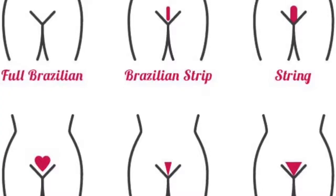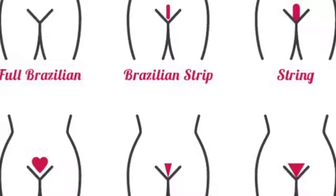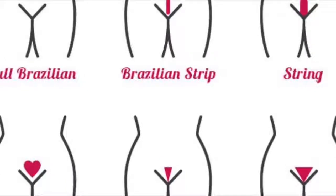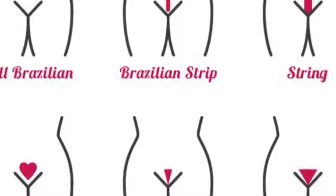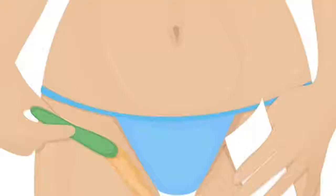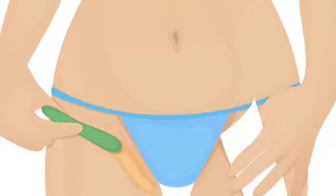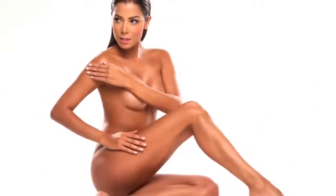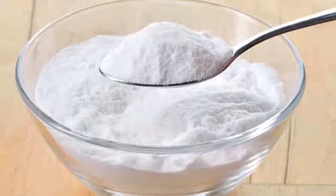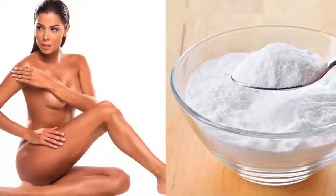With only one ingredient, say goodbye to the unwanted hair of the intimate parts forever. Unwanted hair can vary in amount and thickness from woman to woman, but regardless, most agree on wanting to eliminate it. Currently there are different techniques to eliminate unwanted hair and achieve soft, beautiful skin; however, many of these techniques are painful and often quite costly.